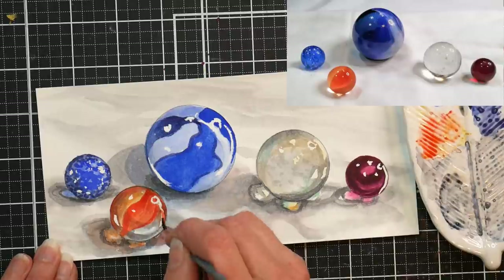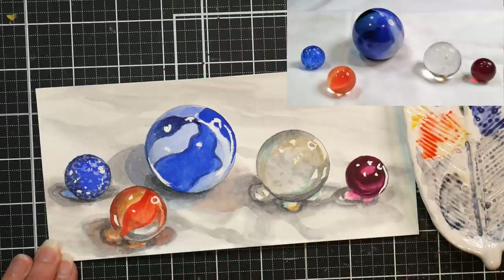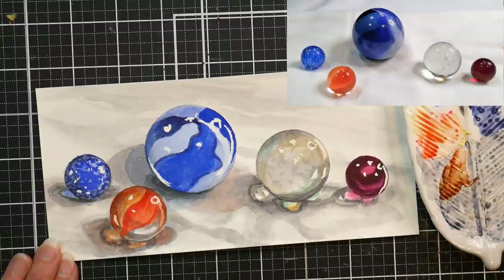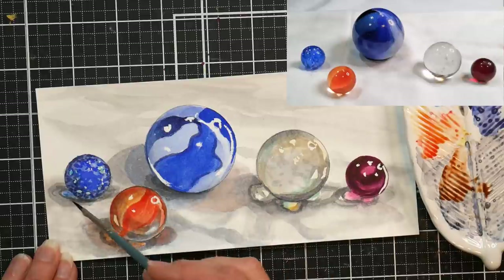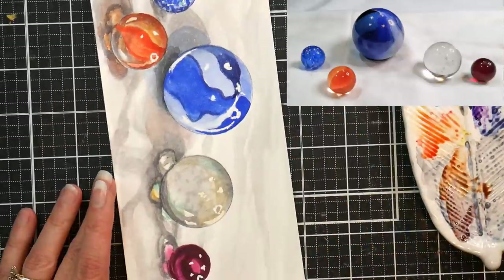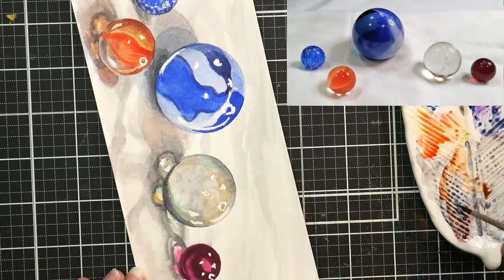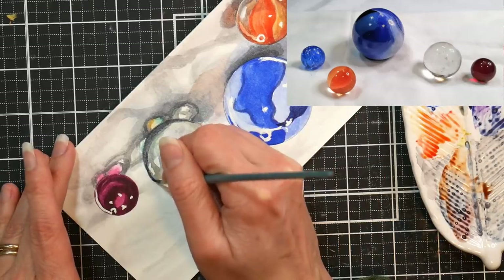Honestly, I probably would have been better off using a white pen for all my highlights, but I do like to retain that white of the paper sometimes and have a play like that. I think it's an important tool to know how to use. Just make sure you get removable masking fluid — it's a wonderful tool for certain effects, so I do encourage you to give it a try.